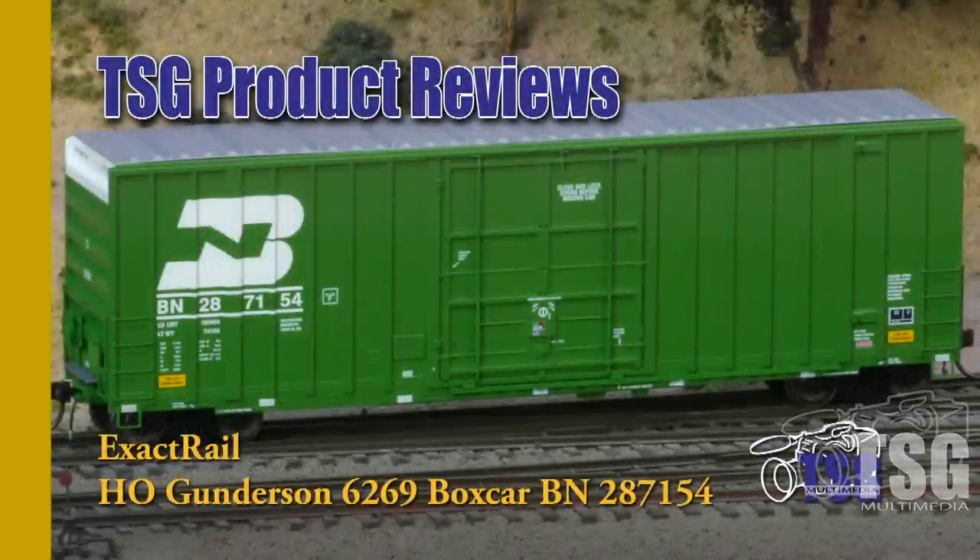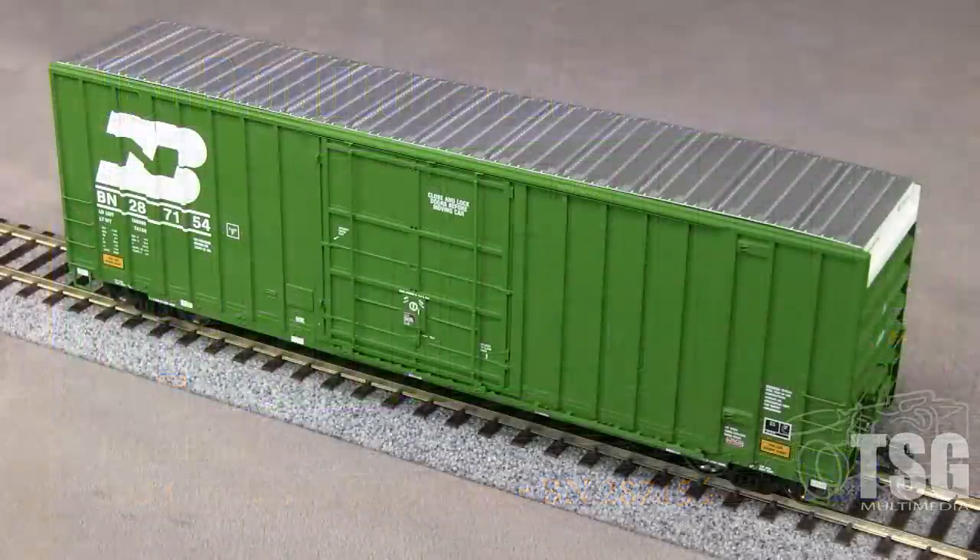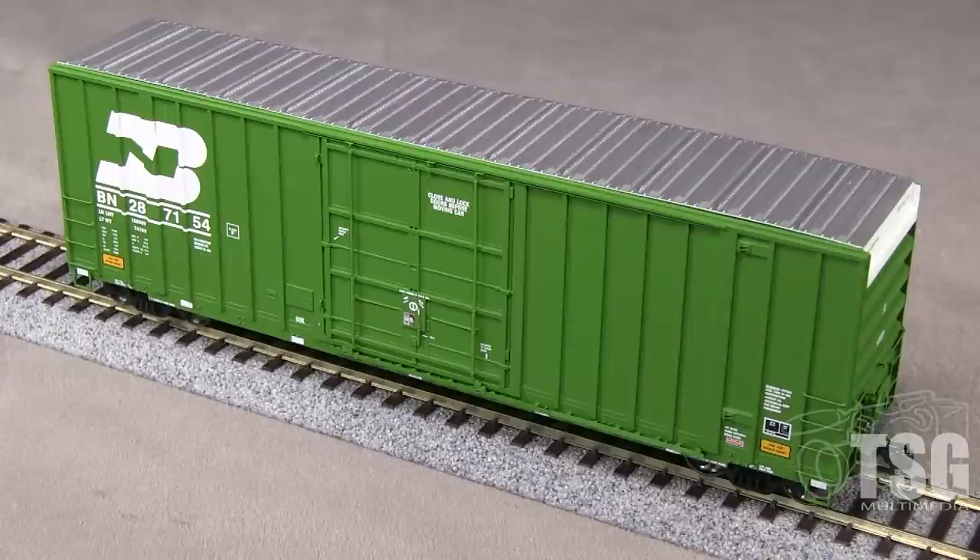Hi, this is Dan Cordopassi. Today I'm reviewing an HO scale Gunderson 6269 cubic foot boxcar from Exactrail. This car is decorated for Burlington Northern. The car has a build date of December 1994, so it would be appropriate for most modern era layouts.